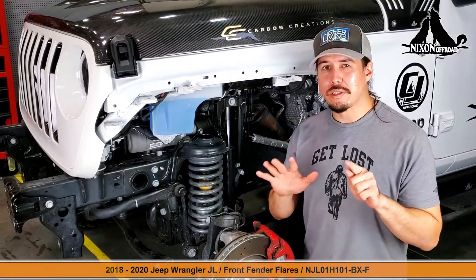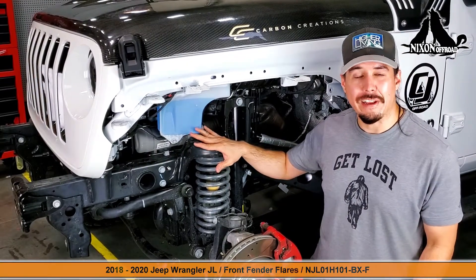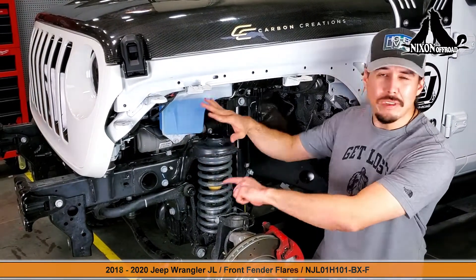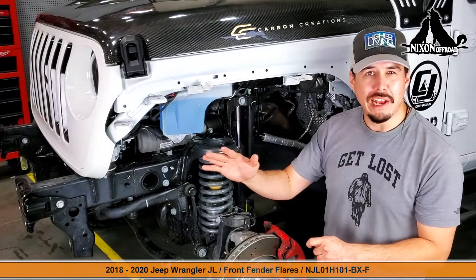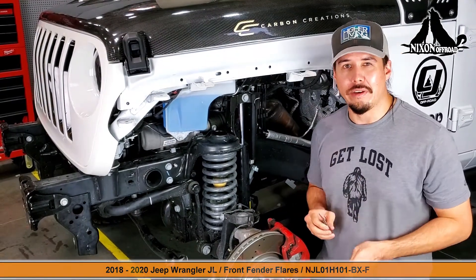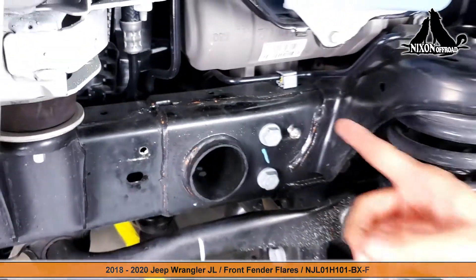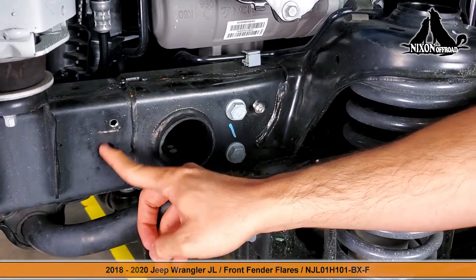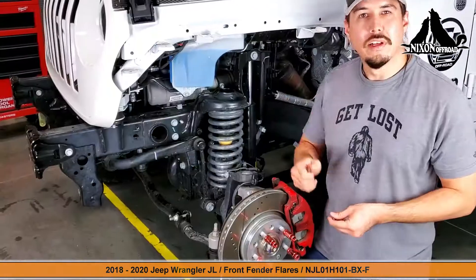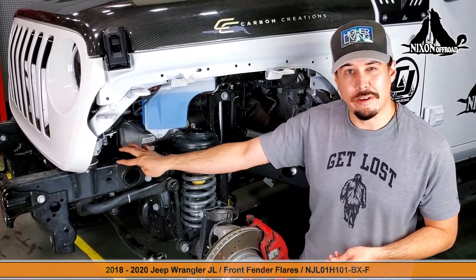We're almost ready to put that fender flare on the Jeep. Before we do that, you want to prepare the underside for the inner liner because we have all this space available right now, but once we put that fender flare on we're going to lose all this access. The next step is to create a couple of attachment points that aren't there right now — we need to get both of these holes ready because we're going to be attaching our inner liner to these points.